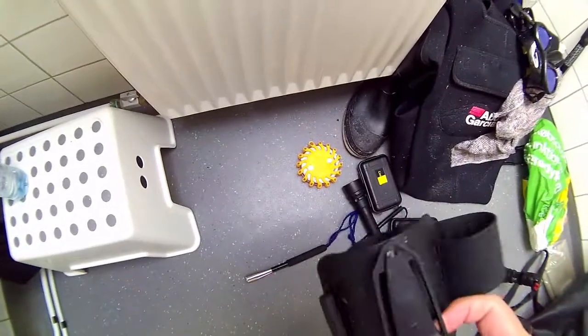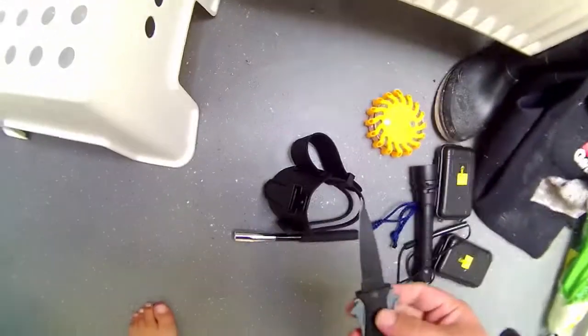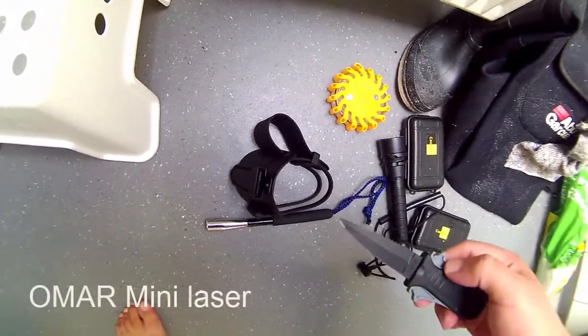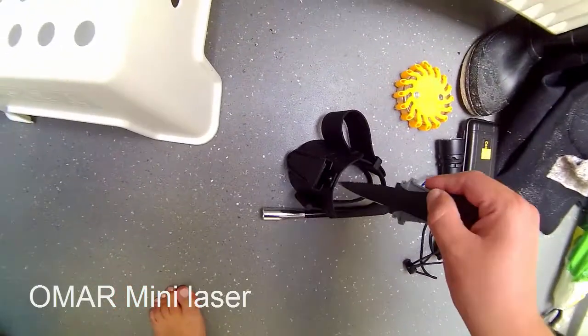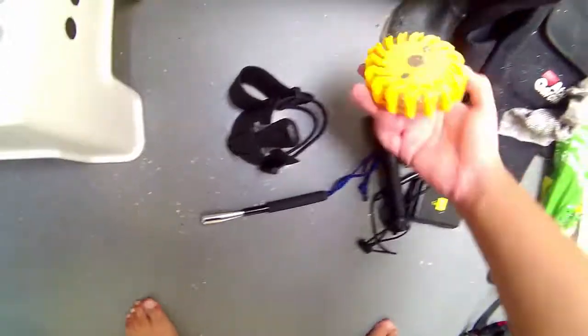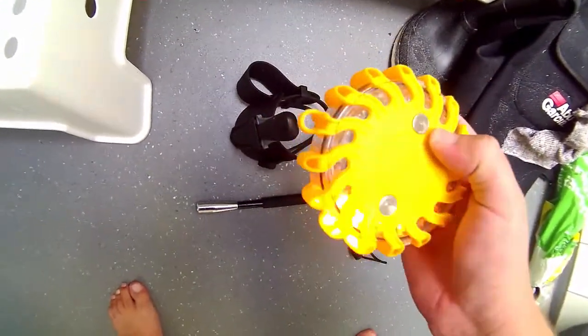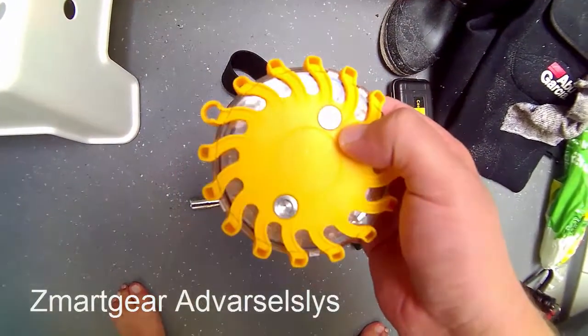This is a great knife. Good and pointed - just to stick it down and to dispatch the fish. It's good through the whole stroke. I'll take this one here. It's vandtæt (waterproof) and stødsikker (shockproof). There are different functions on it.